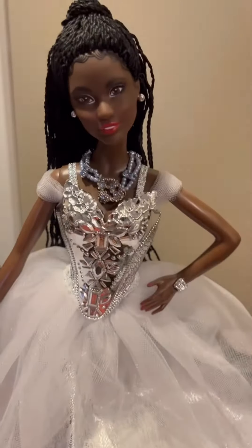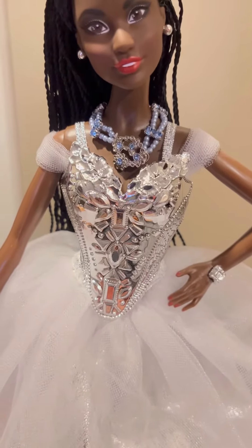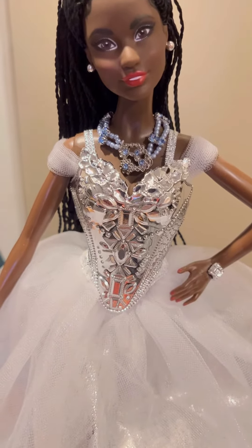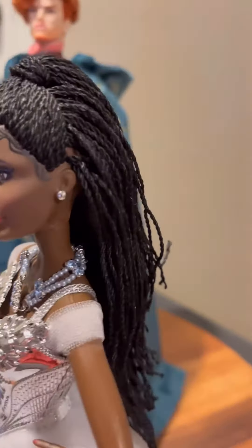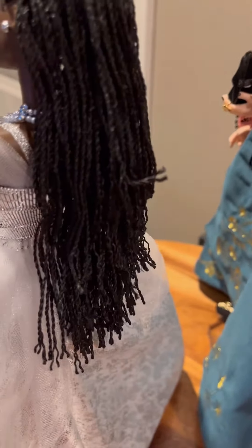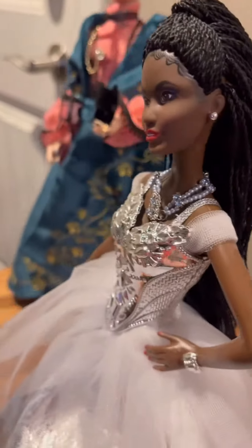If I still collected Barbie I probably would have bought her, because this looks really good. I was wondering what it would look like without the stole, but you can't remove this metal corset. I love the braids in her hair — so pretty. I'm so glad she got me this one.